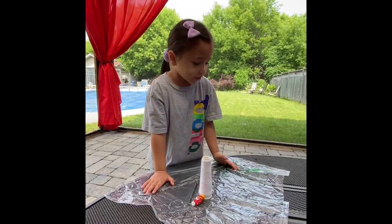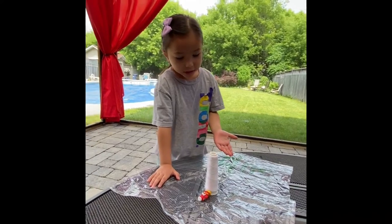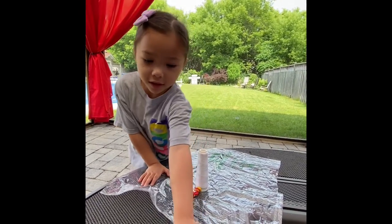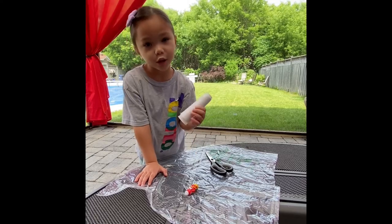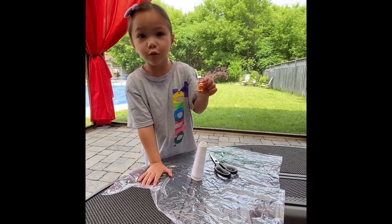First, you need a plastic bag, a thread, a seesaw, and a toy.